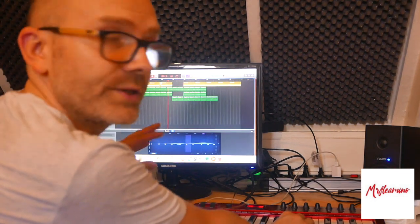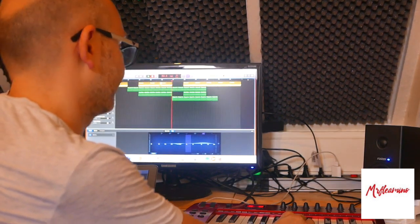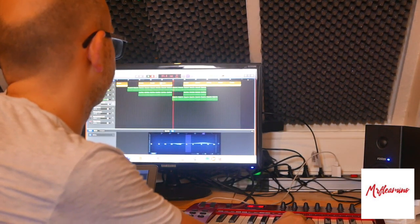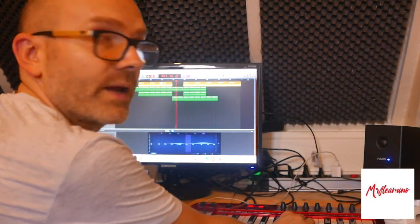Yesterday we did all this — this part we added yesterday with a nice synth.